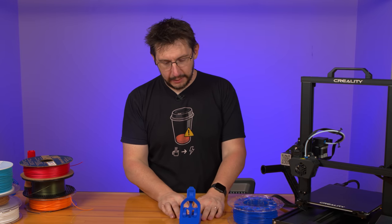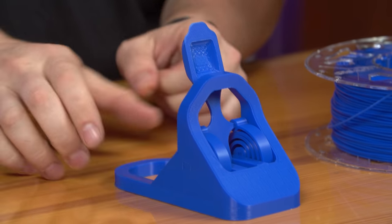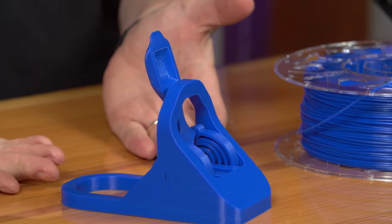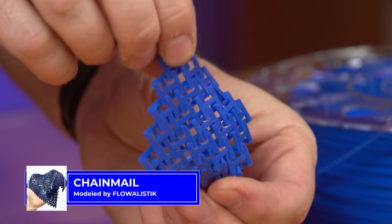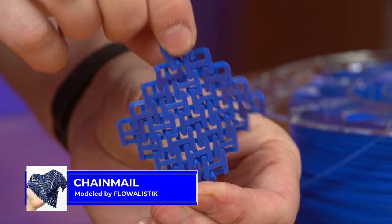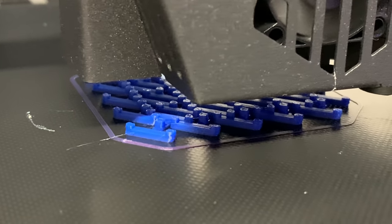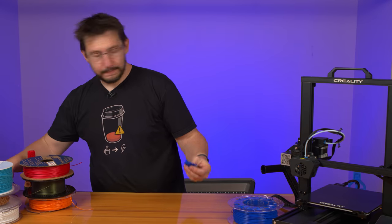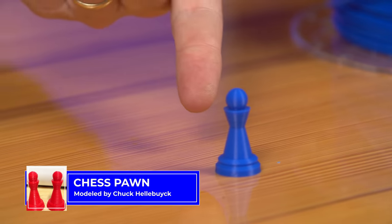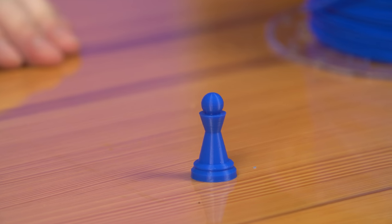My buddy Salvatore LaCorte showcased this on his channel and I thought I must print that — so I did. It's not a 3D printer test without some chain mail. It's pretty flowy and it printed just fine, popping right off the build plate. That right there is Chuck Hellebuck's Chep pawn — that is a good print, it looks beautiful.